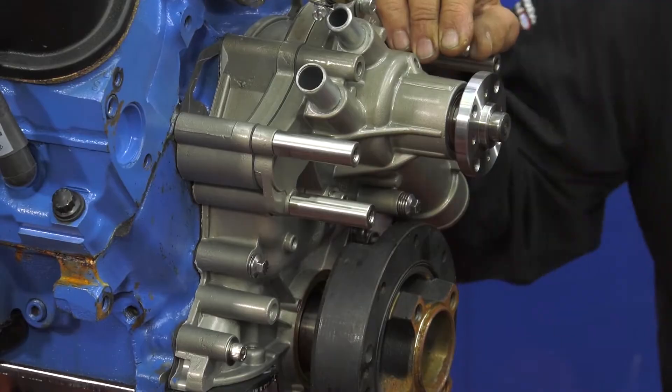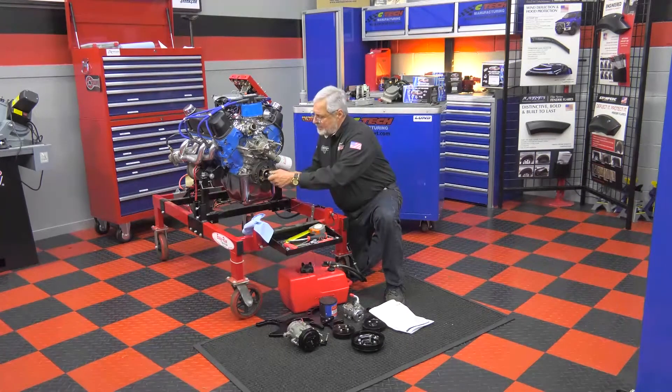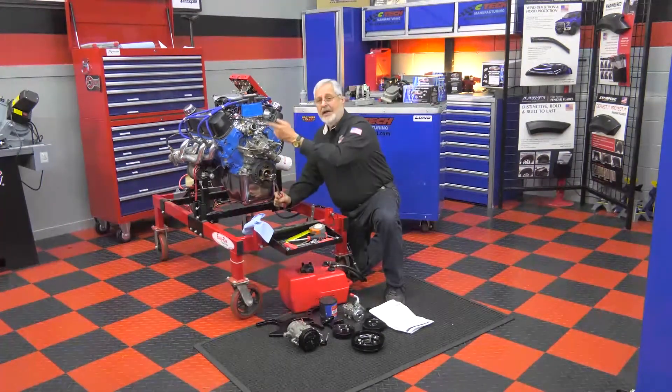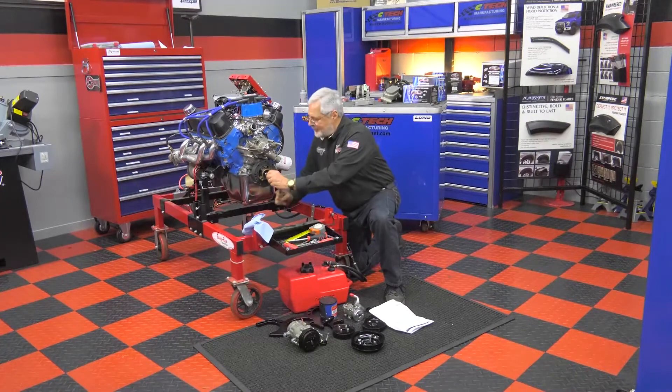I'm going to start assembling all this. First thing I'm doing is putting on my harmonic balancer. You don't need an installer on these Fords because the bolt's long enough — you can just drag it in. Put a little lube on it, pull this in, then I'll start assembling. It's going to take a little while, and what I don't get done I'll finish up next week.